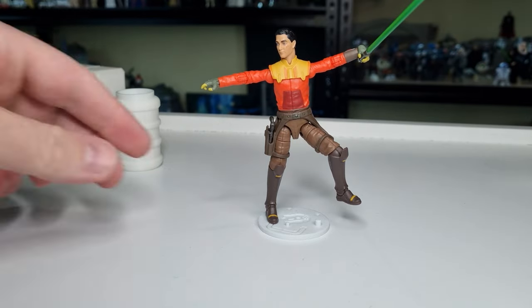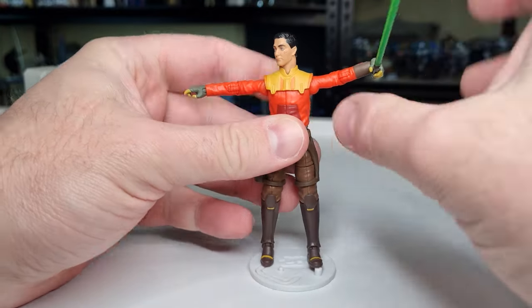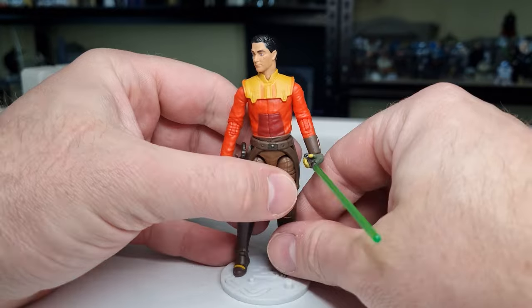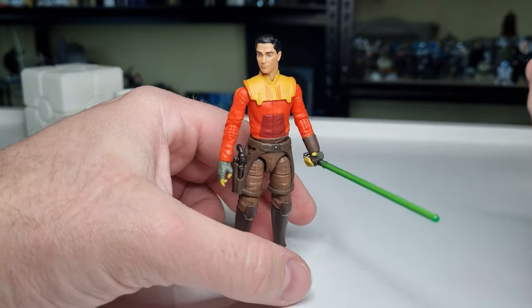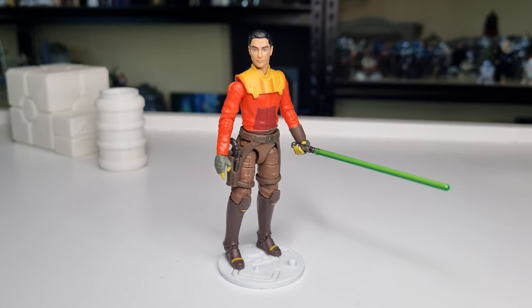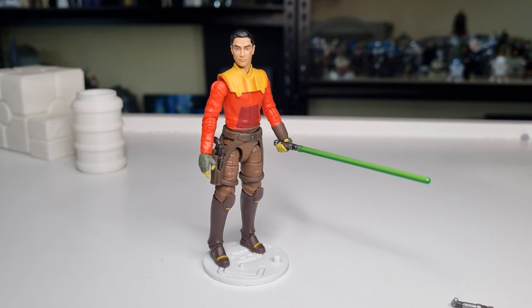Yeah, very nice — that's a good looking figure. I'm still torn on where I'm going to display him. He's going to go with my Rebels shelf even though he's technically an Ahsoka series character. Love to hear your thoughts — please send them in the comments below, give the video a thumbs up if you enjoyed it, subscribe if you're new, and we'll see you for more reviews very soon. Till then, may the Force be with you always.